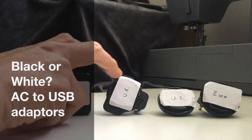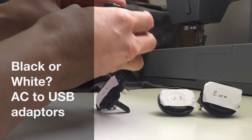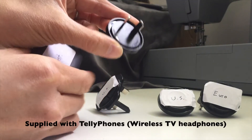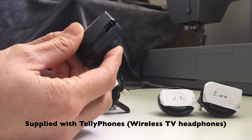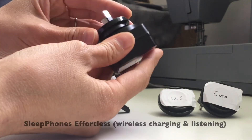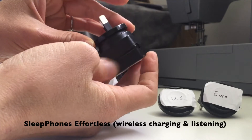Hi Sleep Phones fans! We're wondering for our effortless and wireless products if we should have these AC to USB adapters for international customers in black or white.